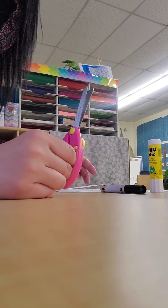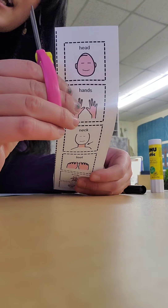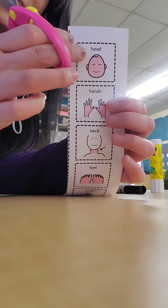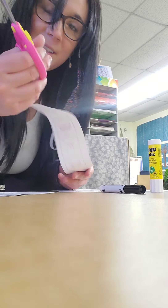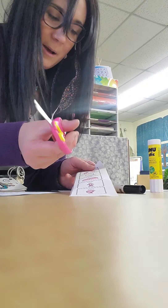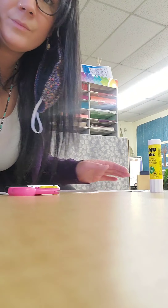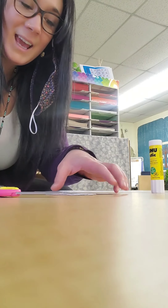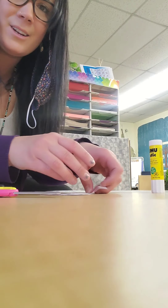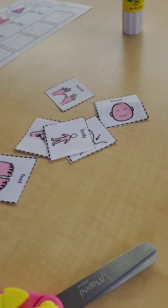Yay, just like that! Now I have all my body parts, but I need to cut them a little bit more. I need to cut out each picture now. So I'm going to do that with the same scissors — thumb on top, helper hand holding my paper. I've cut out all of my body parts and they're all right here on the table. I'll move the camera so you can see. There's all my body parts.